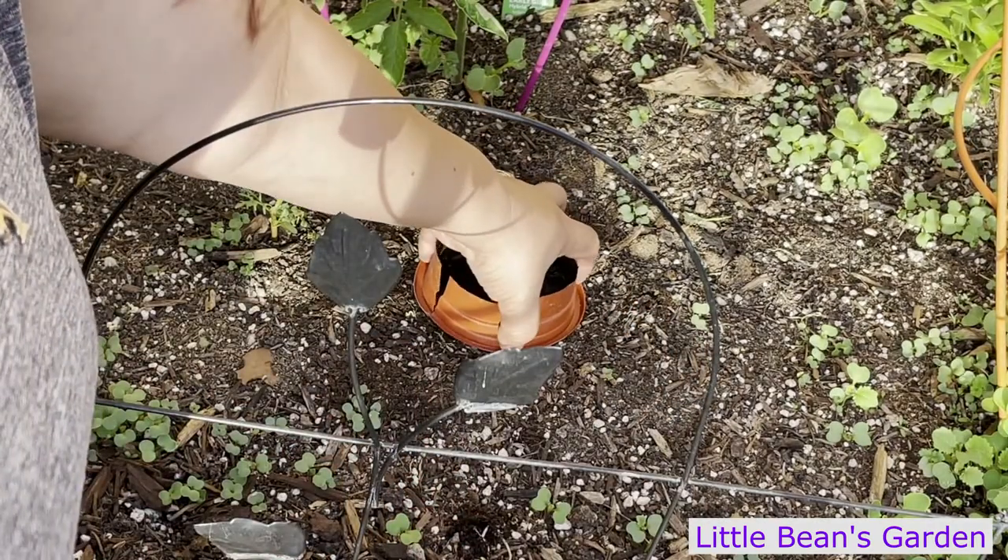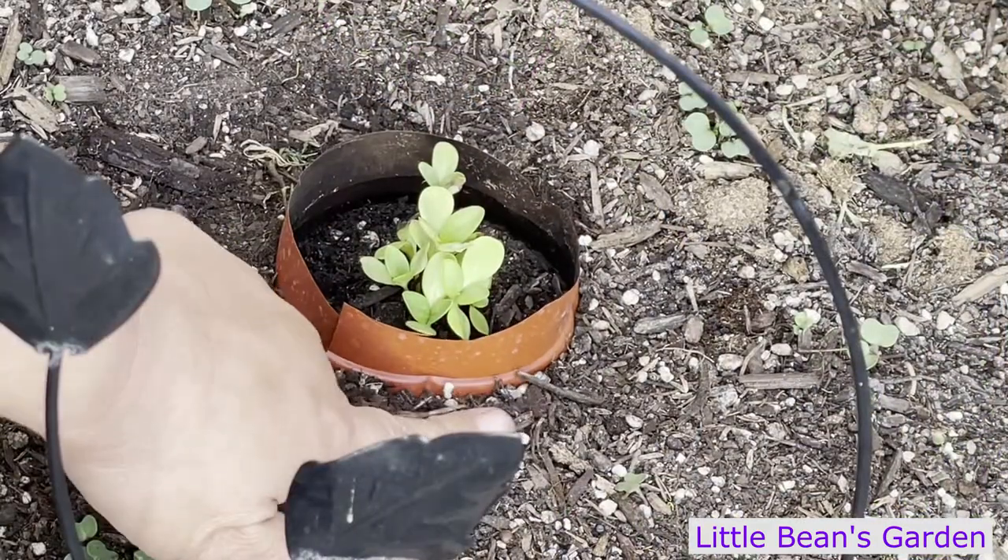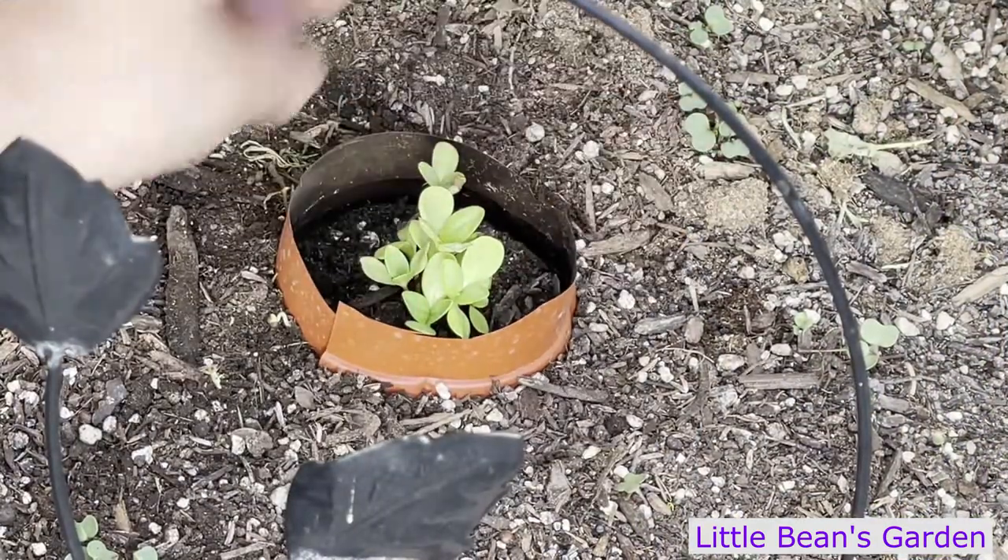I'm going to make it so it goes into the soil a little bit. You just want soil against it so it doesn't move or fly away.